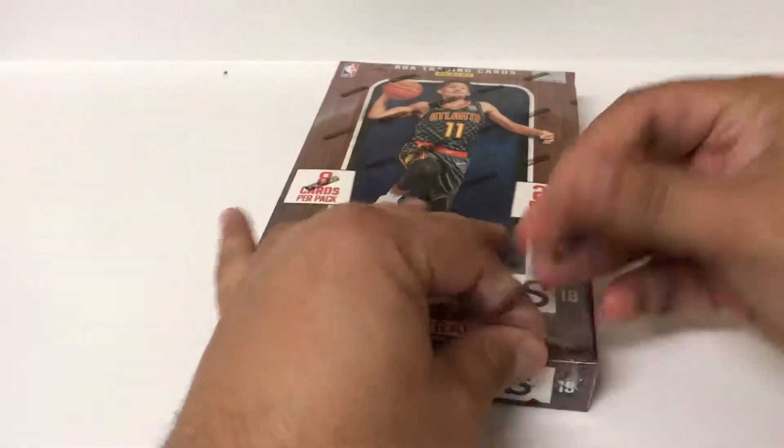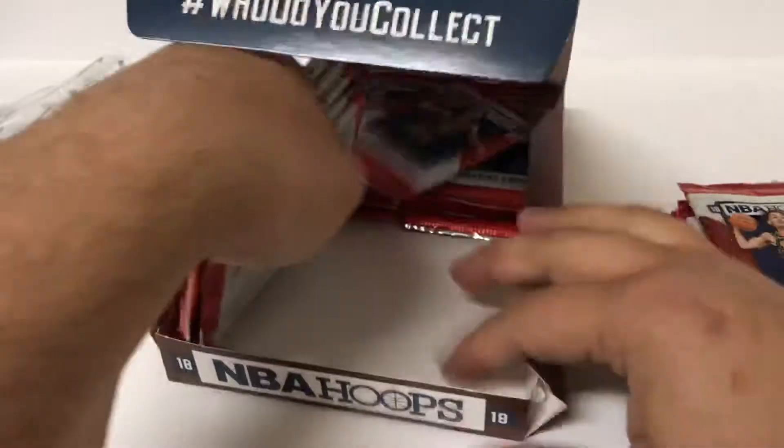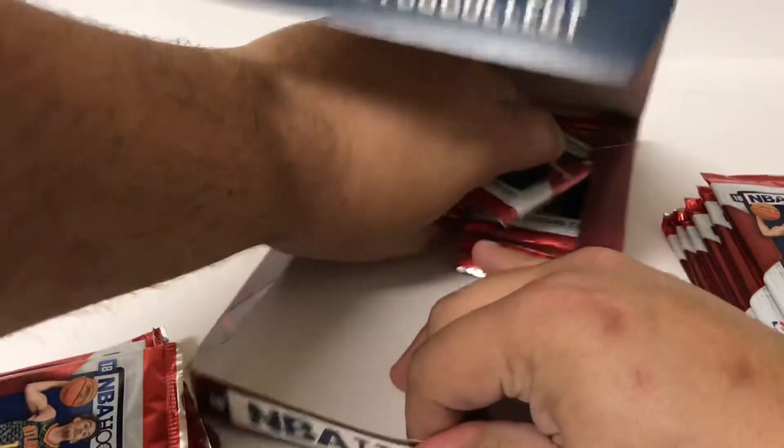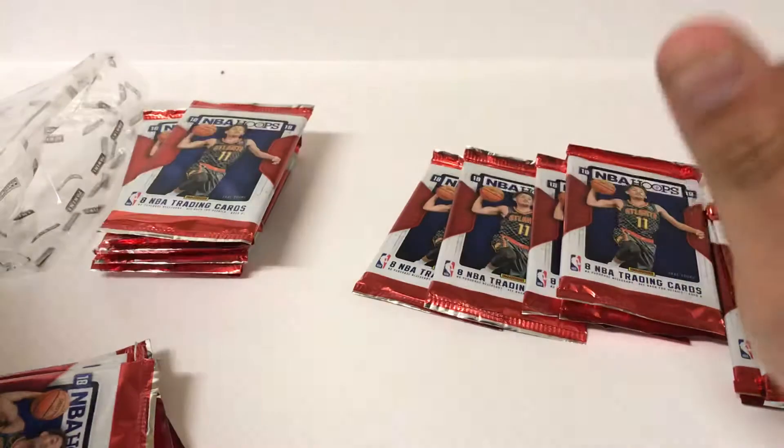Two autographs, 24 packs, eight cards per pack. So typically I'm going to find one veteran autograph and one rookie autograph in this stuff. That's been my experience through the first couple boxes of this and even last year's product.